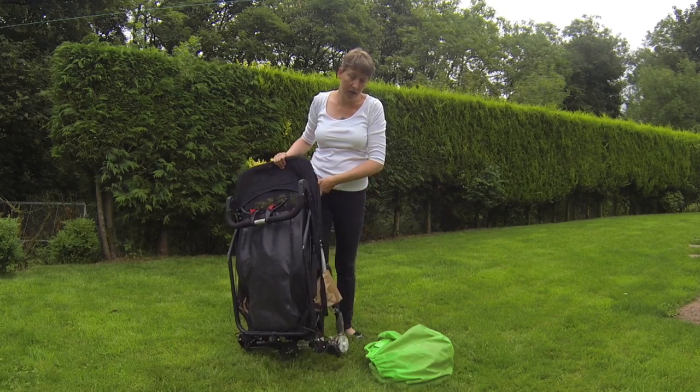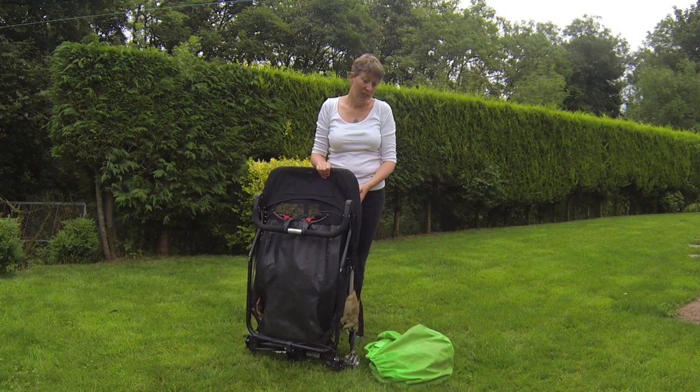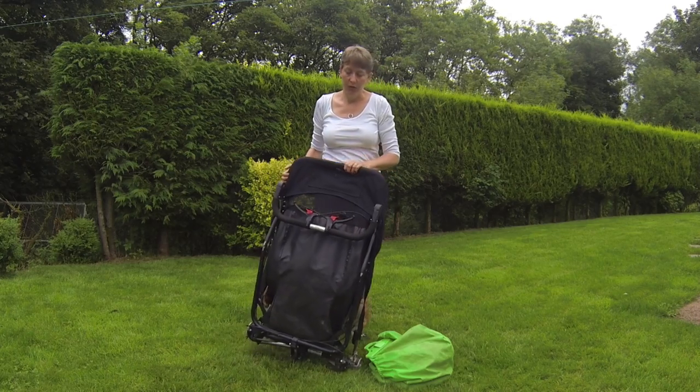You can flat-pack it like this without the wheels, which makes it a lot easier to store. We store ours in the house under the stairs, and it makes it easier to get in and out of the car without the wheels on. But you can store it with the wheels on equally.